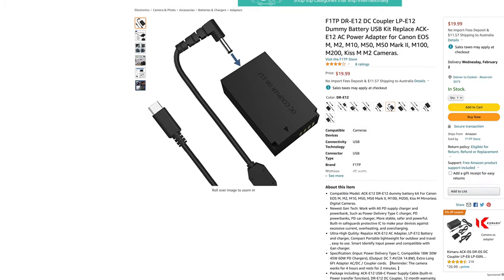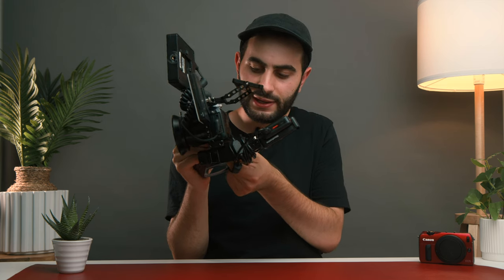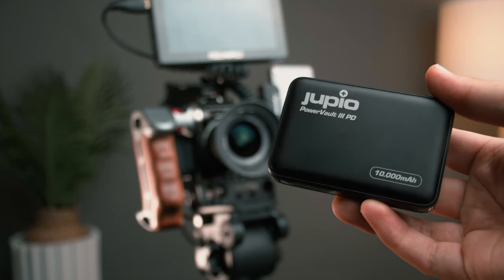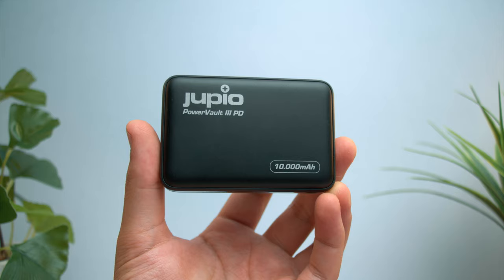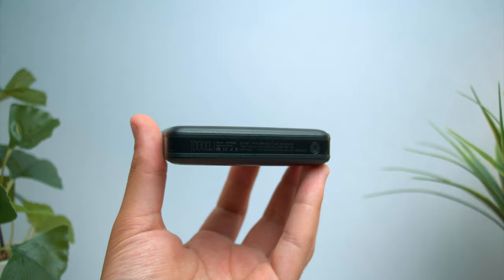You're probably looking at this cable and thinking — what is that? This is a DR-E12, which is the dummy battery adapter that the EOS M takes. It plugs into the fake adapter, then coils around and powers this power bank made by Dupio — the Dupio Power Vault 3 PD. I made a video about this power bank. It's 10,000 milliamps, works absolute wonders. Even after the review, I'm still extremely happy with it. It's apparently the smallest or lightest power bank in the 10,000 milliamp range and it has not failed me whatsoever. Highly recommend it if you're looking for a portable power bank for your camera.